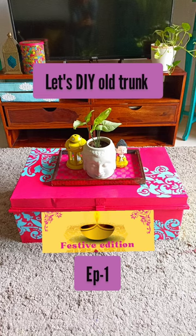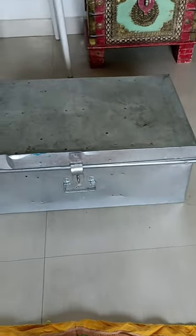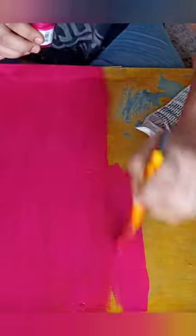Hello! In episode 1 of the festival edition, we are going to make over this old trunk, which I have had for a long time.